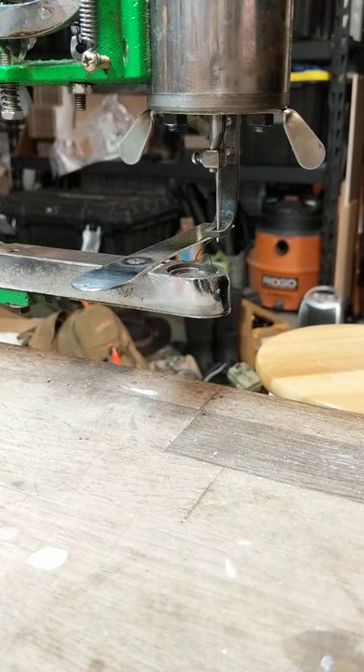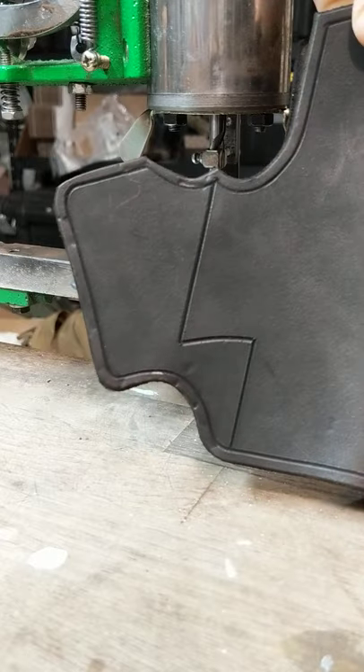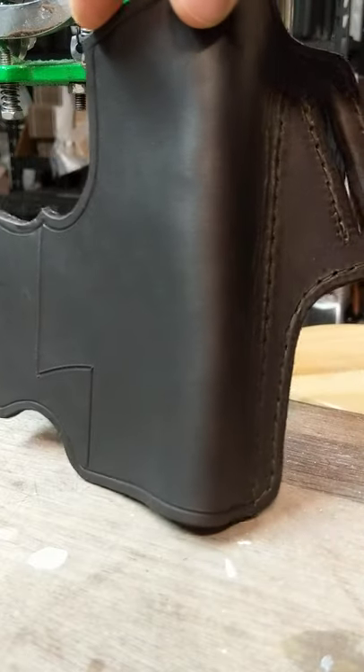Hello folks. Today I'm showing how I set up and sew some thick leather for a holster.